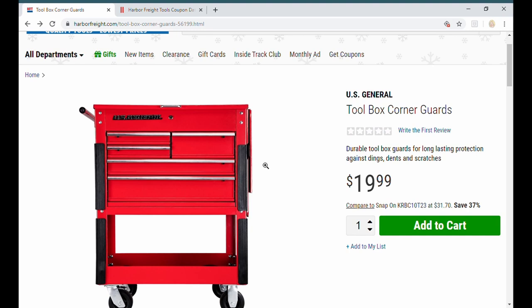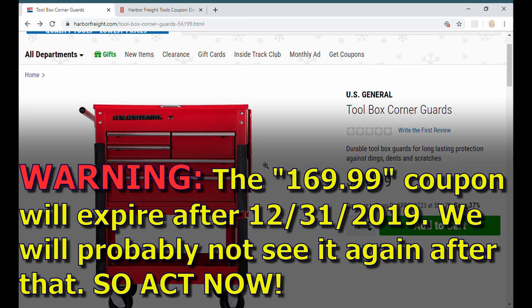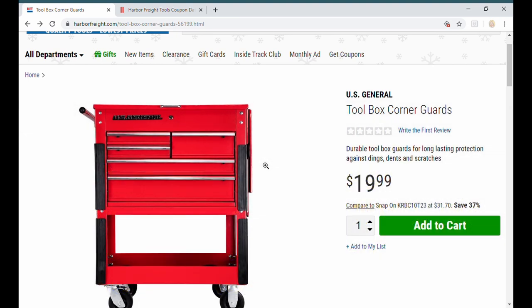I think the $189 coupon for any color is going to probably come back before the end of the year, but this $169 one expires after the 31st and I don't expect we'll see it again. This is their number one selling item, so if you want to go get it, here's the next coupon.